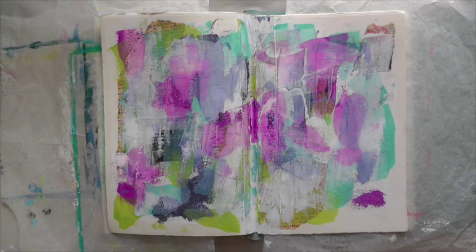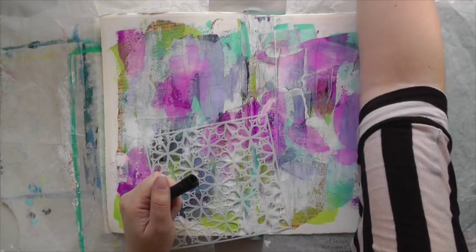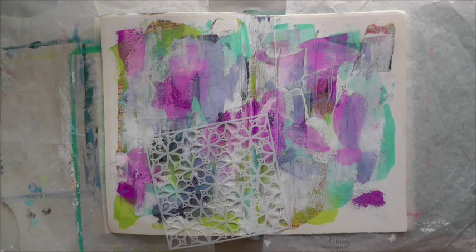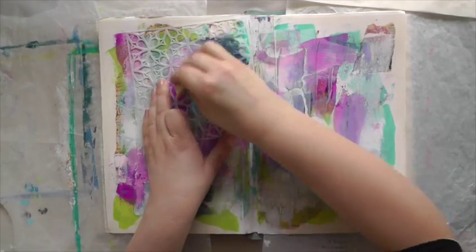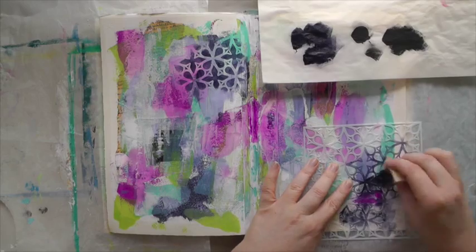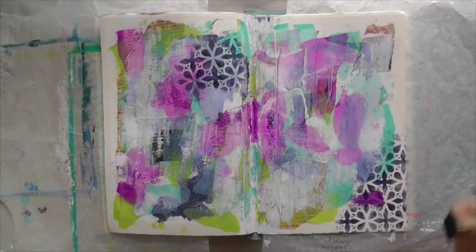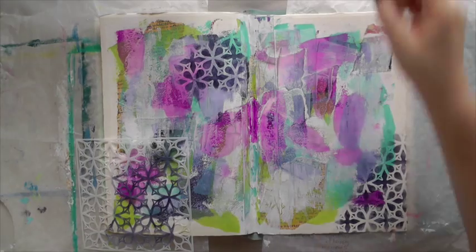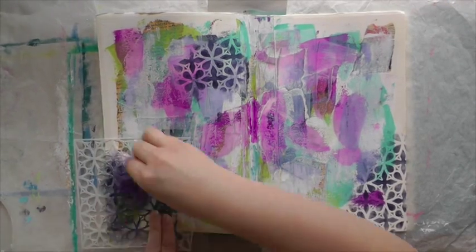I want to use some of my new 6x6 stencils that I recently received. These are from the Crafter's Workshop. The first one I'm using is called Mini Garden Gate TCW 382, designed by Jamie, and the second one is called Mini Deco Doily TCW 326, by the famous Julie Faith and Belser.